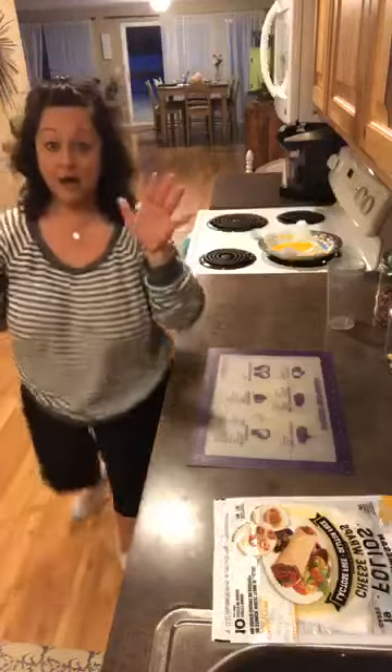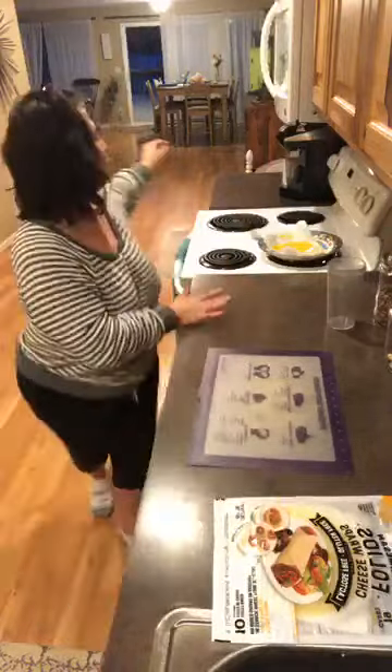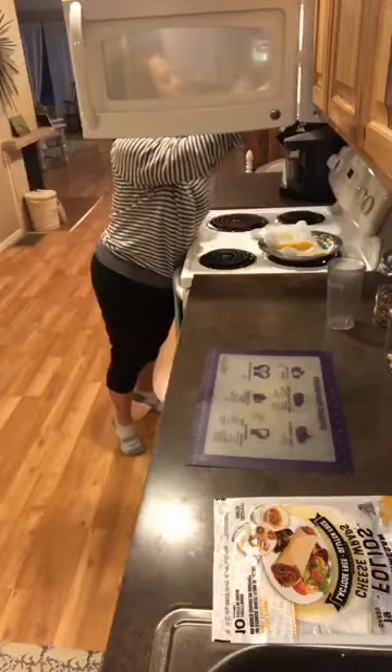Pop it in the microwave. I did a couple trial runs — my cheese was frozen because I had it in the freezer, so one was too dry and one was too moist. After some testing, I found the perfect time: 15 seconds. Any kind of cheese works — this is cheddar but you can use Parmesan sliced from a block, Swiss, pepper jack, anything you want.